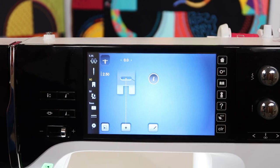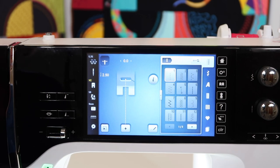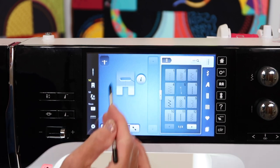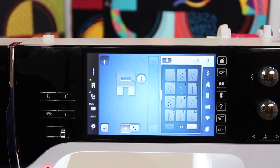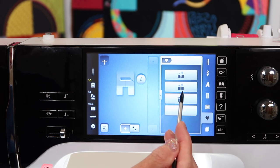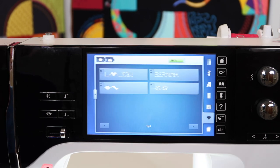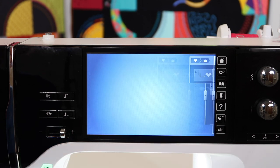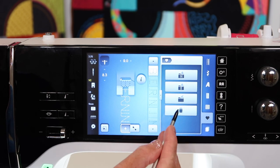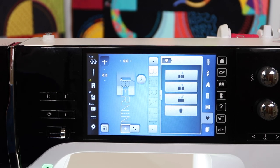Where did we actually save those combinations? To pull up the first memory we did that said Bernina, first open up your memory — I cleared it out so it would be blank. Touch the heart, then retrieve from the folder with the three squares on top of it — that is where you'll find the combinations. Touch the one you want to stitch out and it's all ready to sew. You also have a way to delete combinations once you don't need them stored in memory anymore.